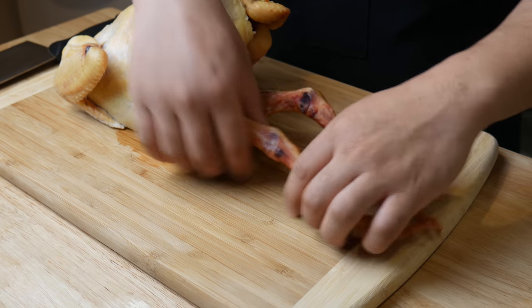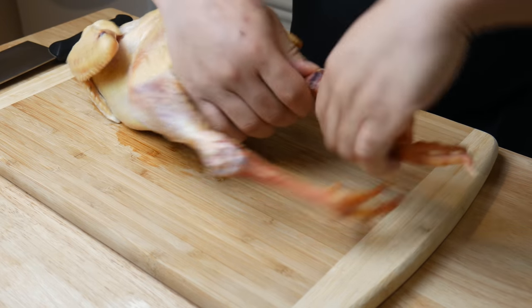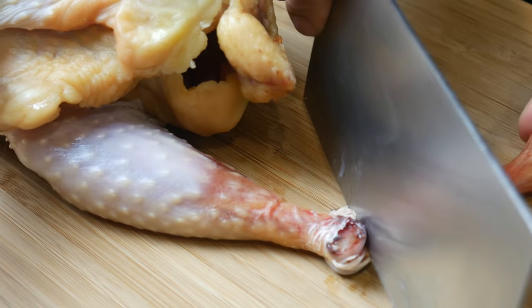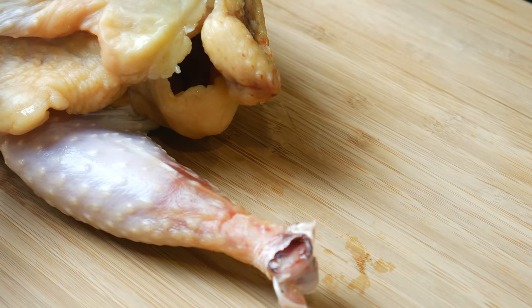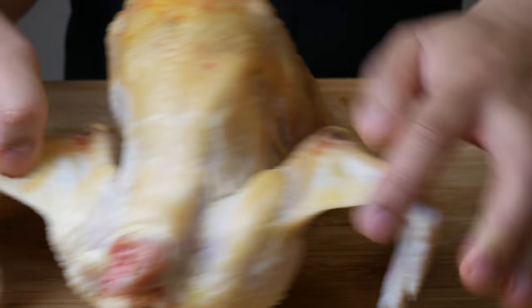We're going to butcher this chicken into smaller parts and then extract every little bit of flavor from it. If you guys don't know what essence of chicken is, google it. Apparently it has a lot of health benefits. Anyways, back to the cooking.